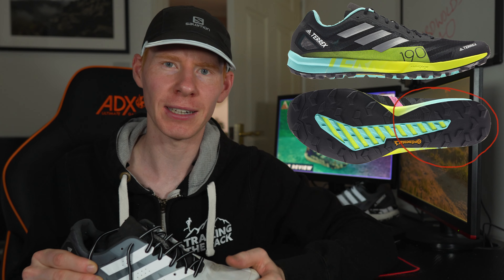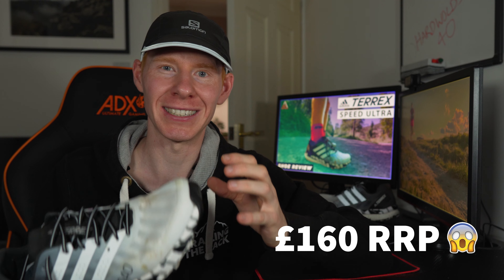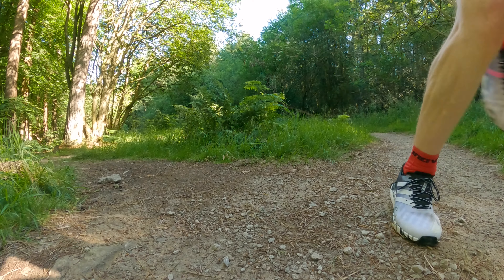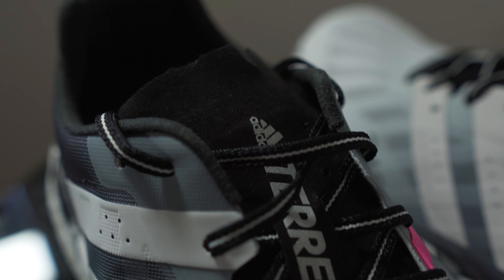Moving on to fit: as mentioned, I'm a wide-footed runner and I went true to size in a UK 8.5 with absolutely no problems. The toe box has been great — plenty of room for my toes. The midsole wraps around your foot nicely in the upper. I would say it tries to be a precision fit without cramping your toes. Looking at the Speed Pro, the soft ground, and all the other Adidas range — they're quite a bit narrower in the heel, which is an issue for me, but these aren't. I got my custom insoles in there with absolutely no problem.